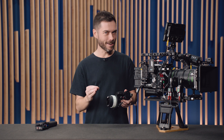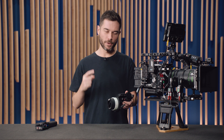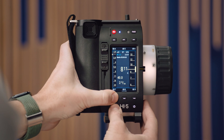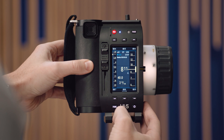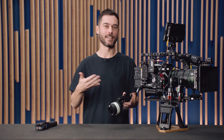We've also introduced a new user button function. If you go to your user button homepage — that's the fourth function page on the home screen — you can set a new user button function to be a menu shortcut and then select 'favourite rings' at the bottom. Now every time you press that user button, it takes you straight to your favourite rings folder — in this case those reversed imperial focus rings — which makes it much quicker to change your ring when you snap a new one on.